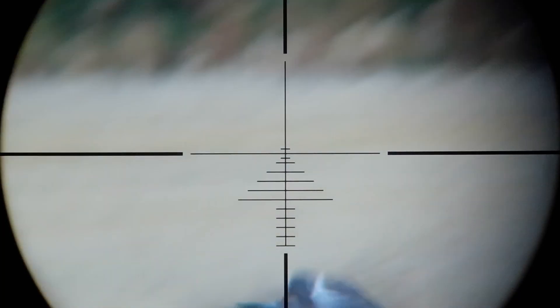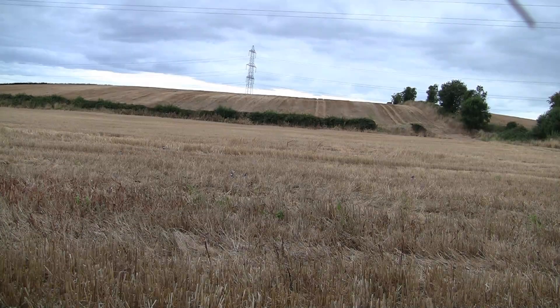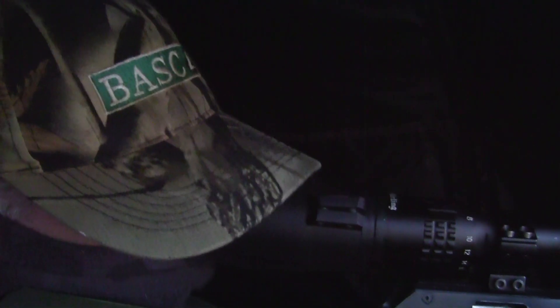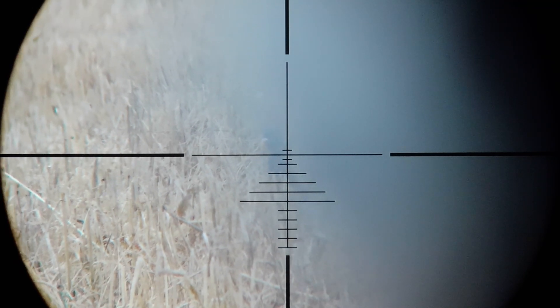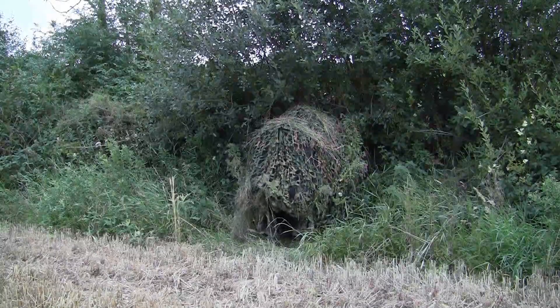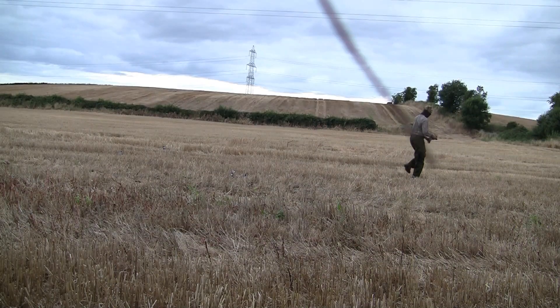Of course though, no matter how good your decoy pattern is, not every pigeon wants to play ball. Now this pigeon has come right round and landed to my extreme left hand side — so far that I had to lift the rifle off of the tripod and try and poke it out through the hide netting on the left hand side of the hide to get the shot. The picture quality is not great but I caught the bird. Though there was something odd about the sound of the shot, so I walked out to the bird and sure enough, even though it had been shot in the head, it was still alive. So I quickly dispatched it and added it to the decoy pattern.